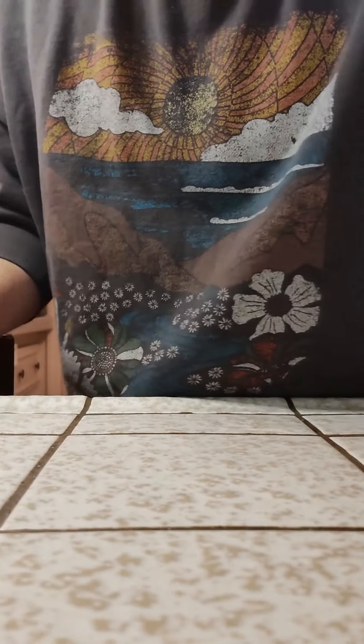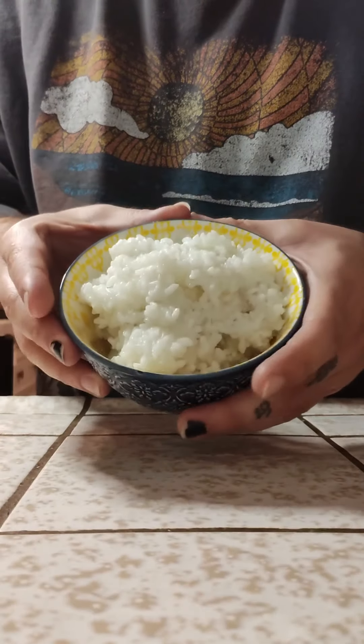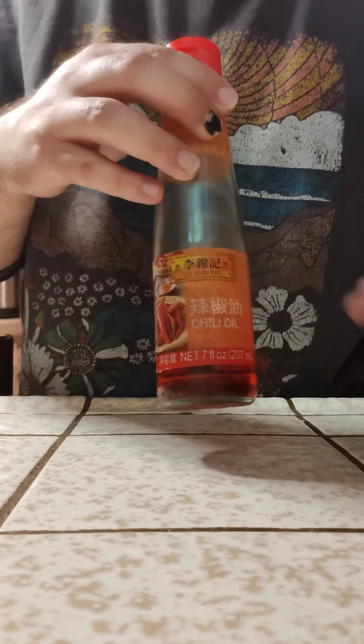Let's make kimchi bokumbap. For this recipe we're going to need one bowl of rice and some chili oil.